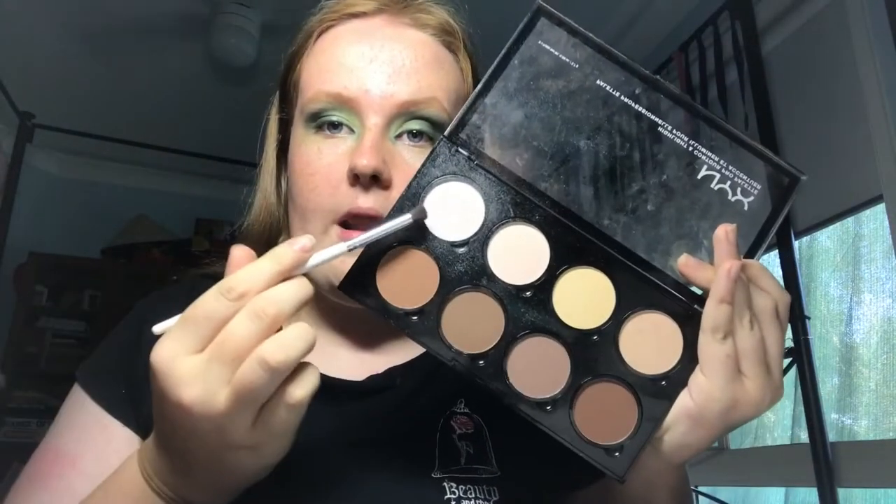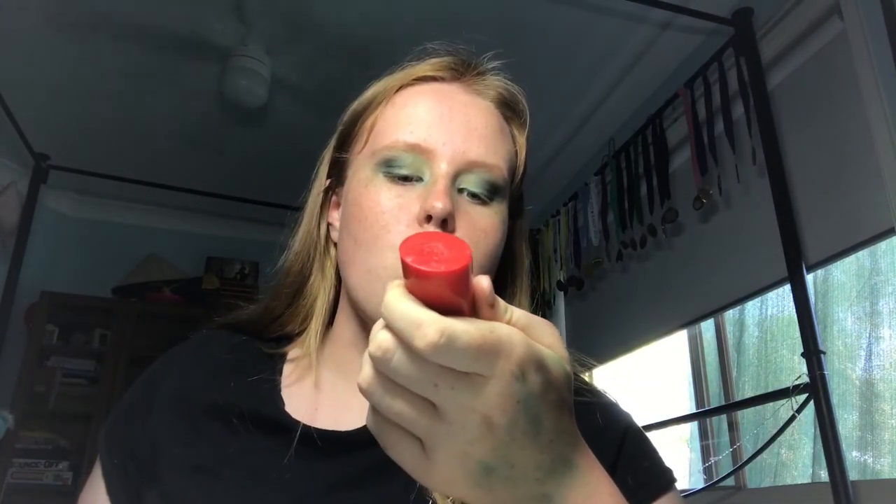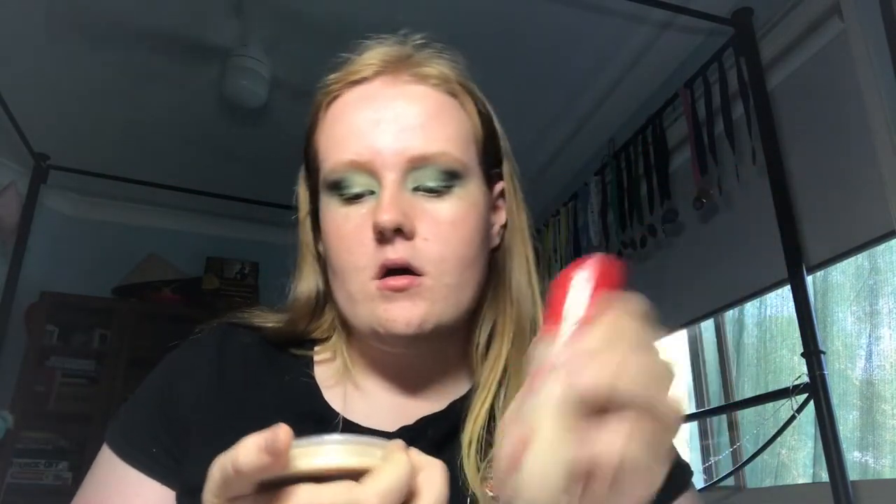Now I'm going to take the same green color with a smaller packing brush and put it on this side of the inner corner. Then I'm going to use my Highlight and Contour Pro palette and take this white highlighter with the same brush and put it a little bit above where I placed that green, just to make sure that inner corner is very bright. Before doing the under-eye, I like to put down my base first so the under-eye has something to grip to. I'm going to apply foundation, concealer, and powder. I use Rimmel London Lasting Finish Full Coverage Foundation and Rimmel Stay Matte Powder in transparent.